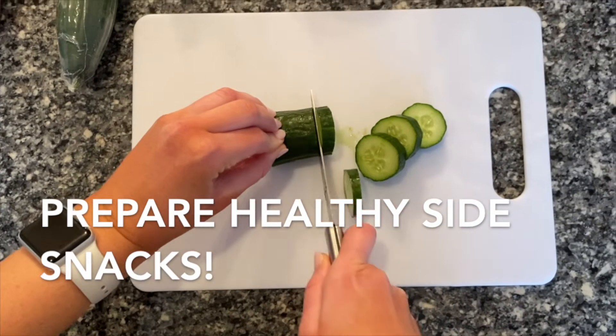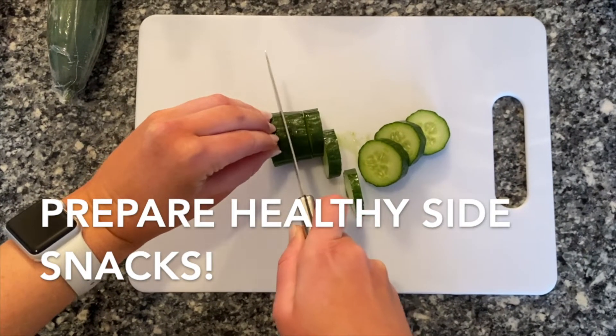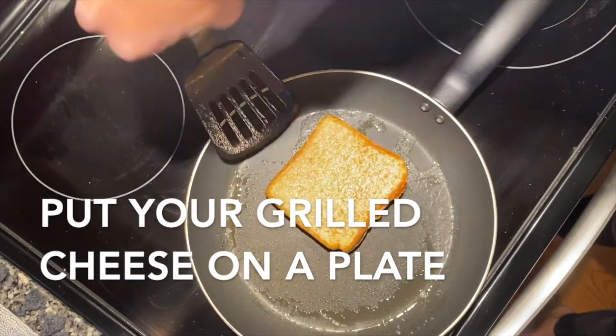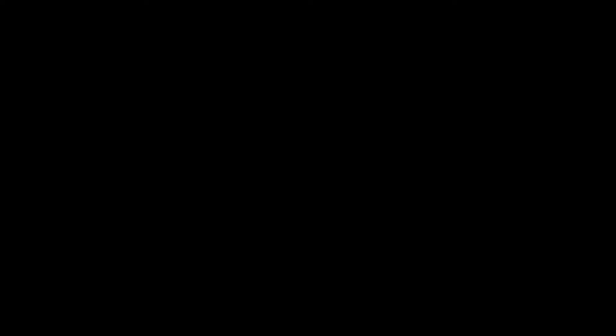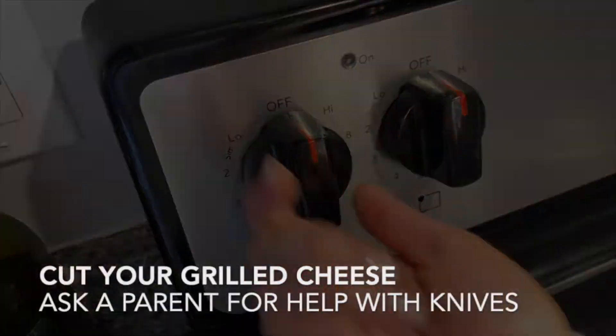Always make sure to ask for help when using a knife and always hold your fingers away from the blade. Always remember to wash your fruits and veggies too. Once our timer goes off, that means our grilled cheese is ready to eat. Take it out of the pan with a spatula and place it on a plate. After you put your grilled cheese on a plate, take the pan off the burner and turn off the stove.